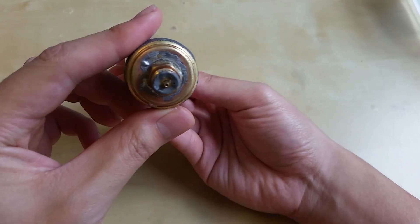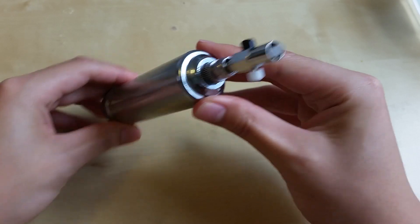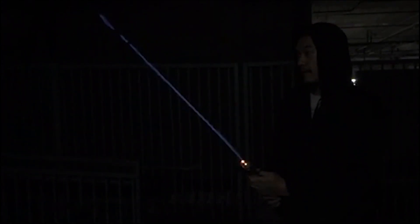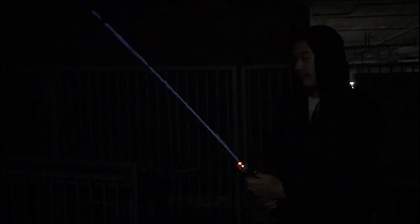Hey everyone, Alan Pan here. This is part 1 of making the lightsaber. In this video I'll show you how I built the fuel chamber for the real burning lightsaber. Now this is an incredibly dangerous and frankly stupid thing to build, especially if you're a beginner. There are many incompatible substances in this build and the materials used here were meticulously researched and chosen at each step for good reason. This video is for educational and entertainment purposes only. Alright, let's get started.